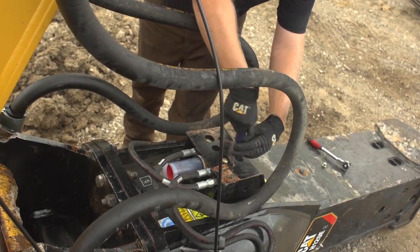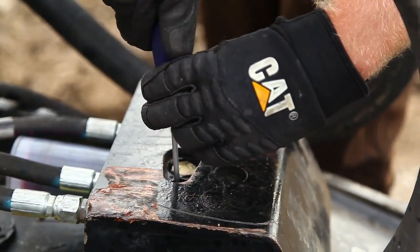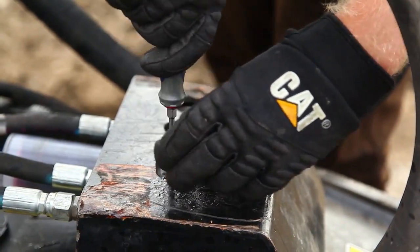Use a screwdriver to adjust the throttle. Turning the throttle clockwise slows the pump. Counterclockwise increases the delivery rate.